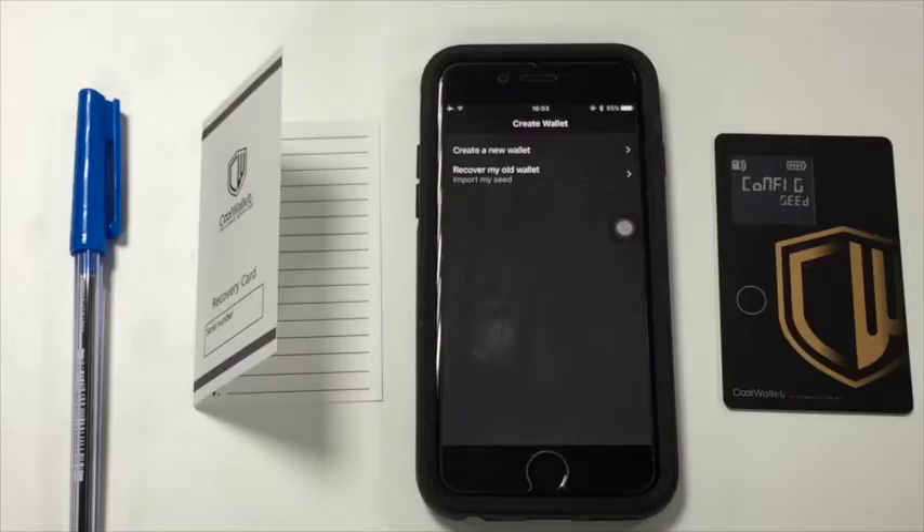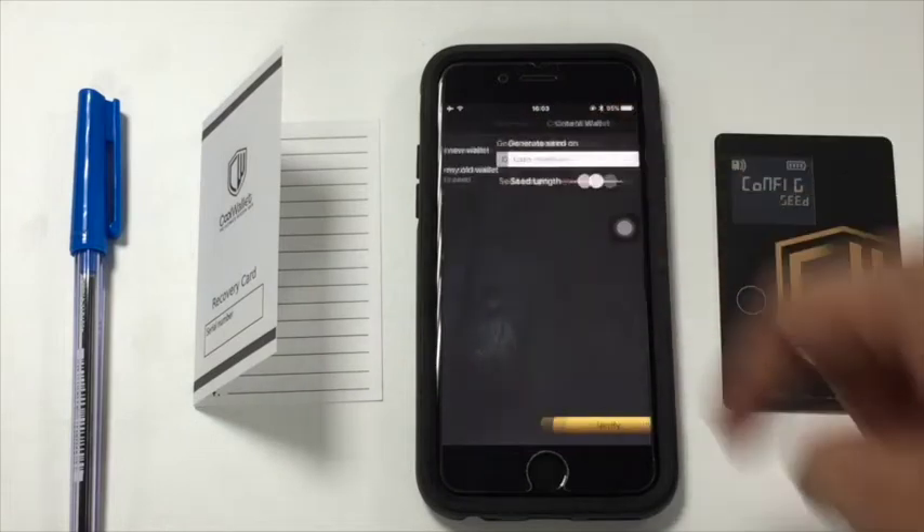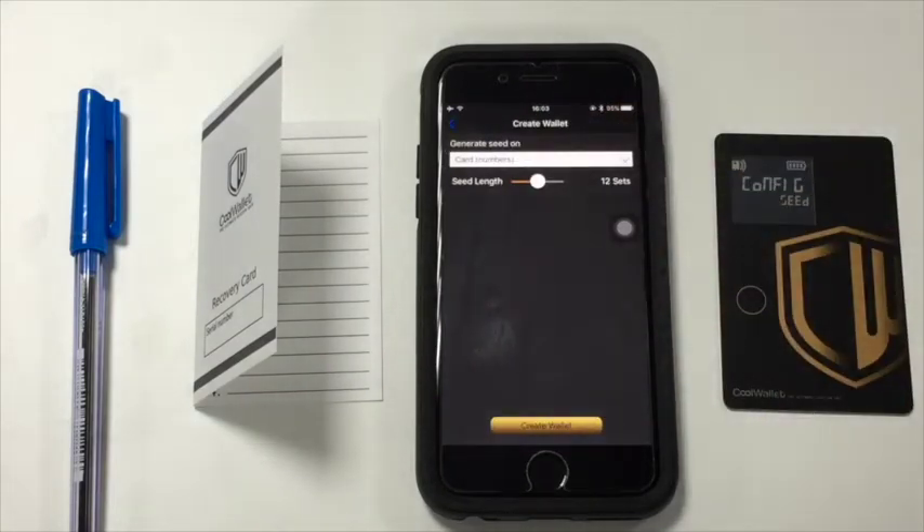Before starting, get your CoolWallet recovery card and a pen ready. Tap create a new wallet. Choose the number of sets, then tap create wallet.